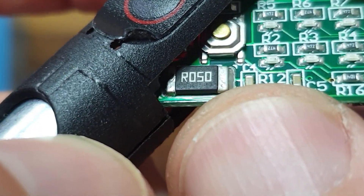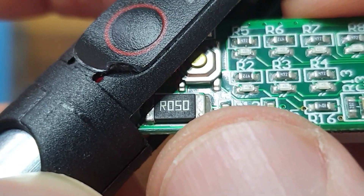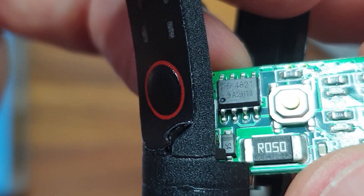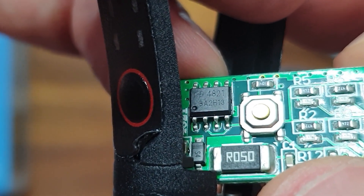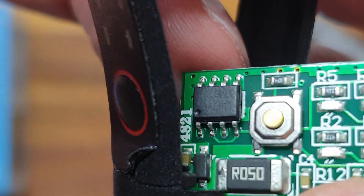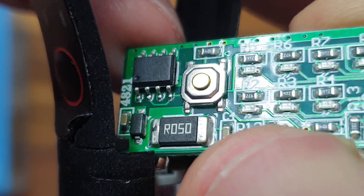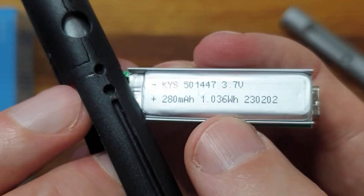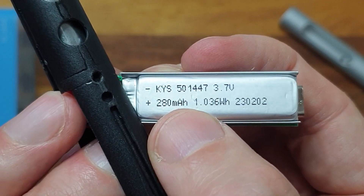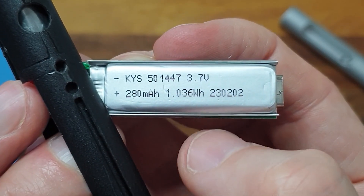There's a current sensing resistor here — possibly for the battery charger or overload protection of the motor. We also have an Alpha and Omega AO4821, which is a dual P-channel MOSFET — possibly for charging or as a motor driver. On the back side we see the battery, which is 280mAh at 3.7V lithium. I initially thought it was 380mAh, but it's actually 280mAh.